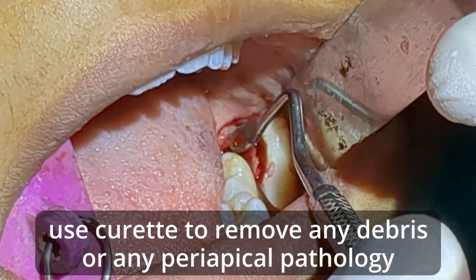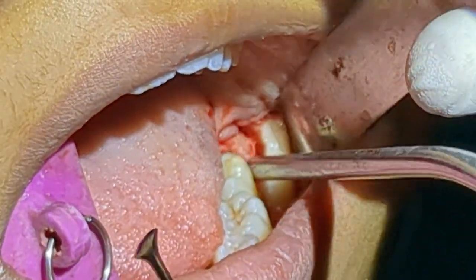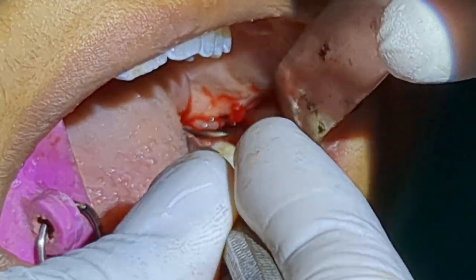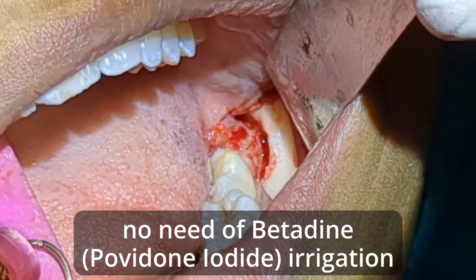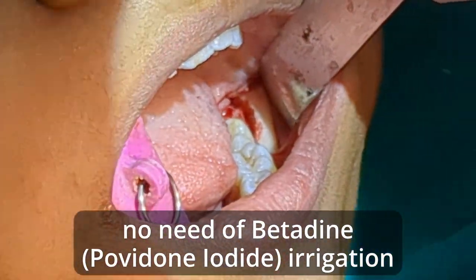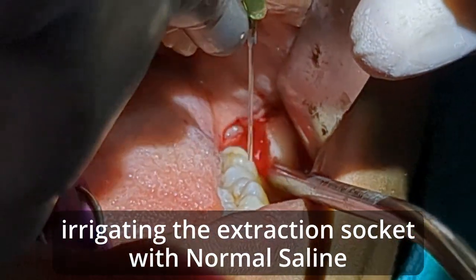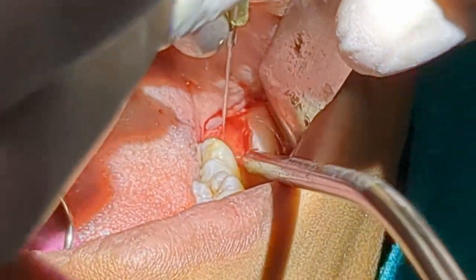One important step is to check if there's any periapical granuloma or anything. The radiograph didn't show anything, but to be on the safe side I'll be curating out just to see if there's any debris inside. There's no debris inside. Since there was no periapical infection — the patient had a little bit of pericoronitis — I don't have to use betadine irrigation. I'll just irrigate the socket with saline, and as always the irrigation should be of enough pressure that any debris inside will come out.